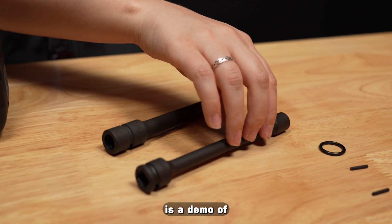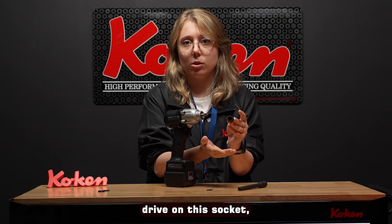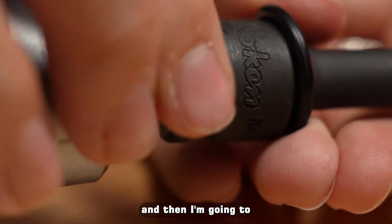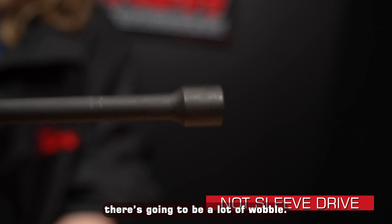The first one I'll show you is a demo of just a regular socket. I can fit any square drive on this socket — a ratchet, etc. So what I'm going to do is put it on this pulse tool, put my pin in here, and then put an o-ring on top. So when I run this, there's going to be a lot of wobble.